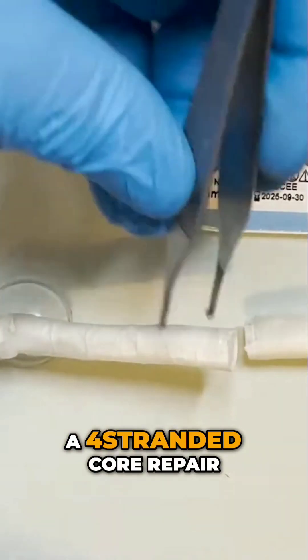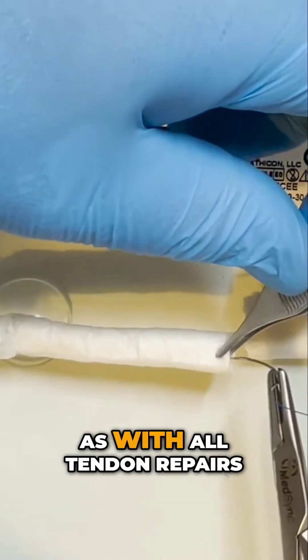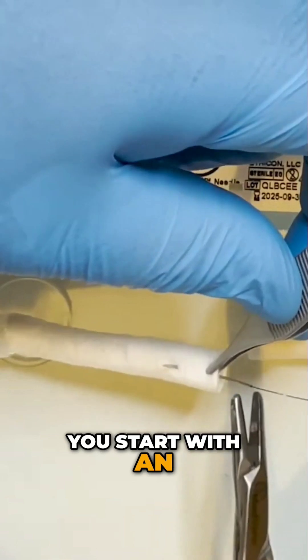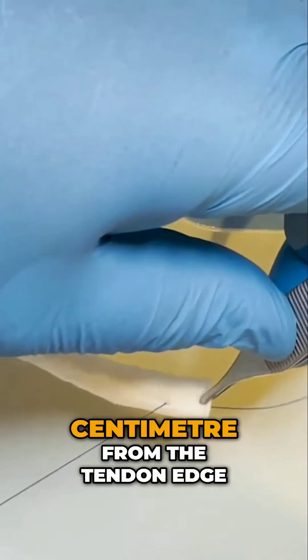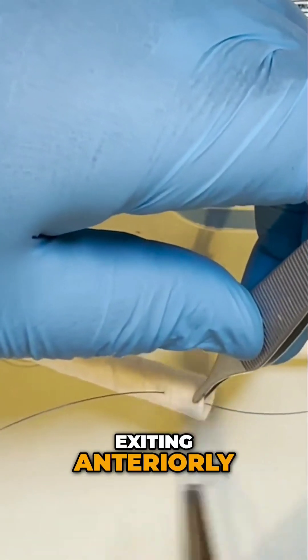The cruciate repair is a four-stranded core repair. As with all tendon repairs, you start with an axial bite through the center of the tendon substance, at least one centimeter from the tendon edge, exiting anteriorly.